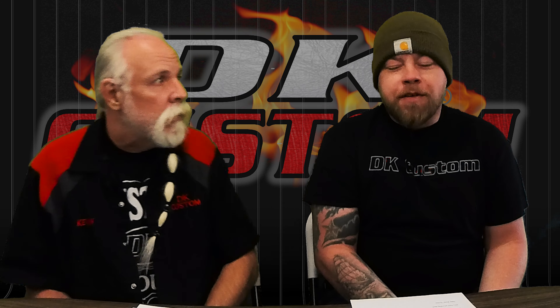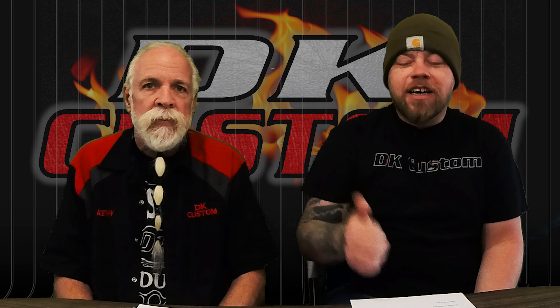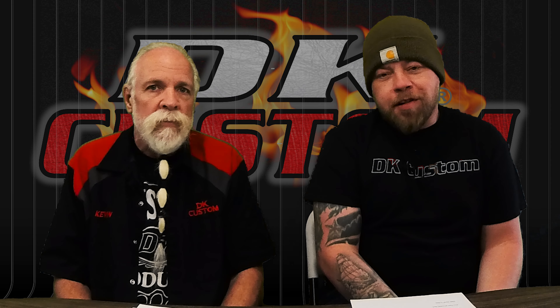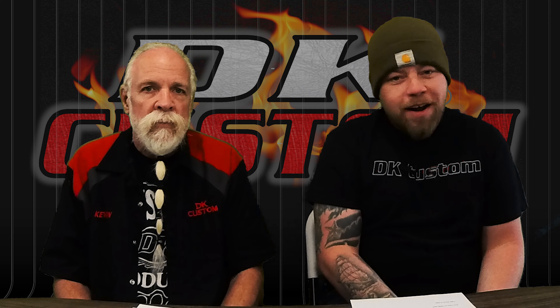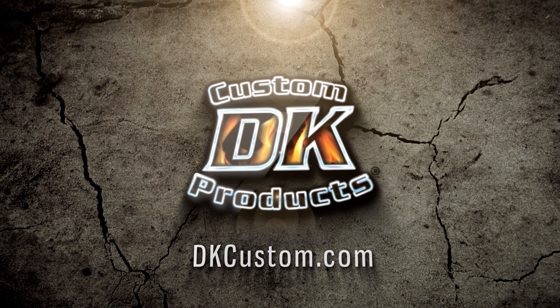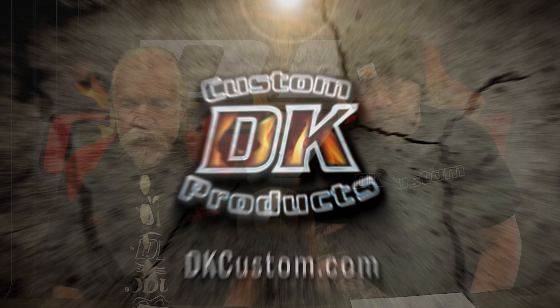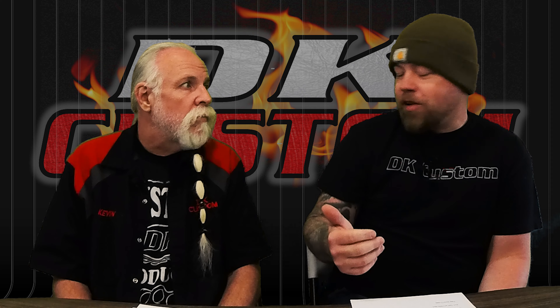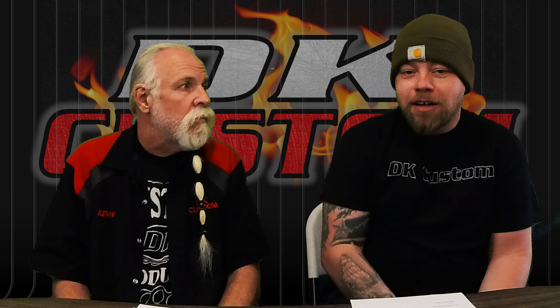Welcome to another DK Custom Products video. I'm Dwayne and this is Kevin, and today we're going to give you guys yet another reason why an external breather system on your Harley-Davidson is a great idea. Kevin's going to share with us something he read on the forums the other day — a post that kind of went on for a while, actually.